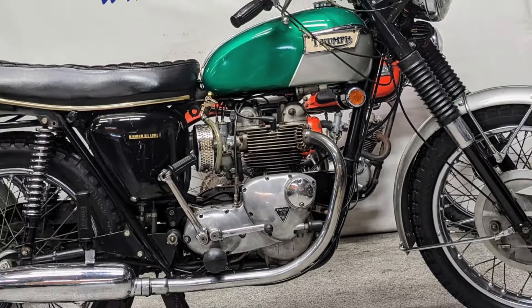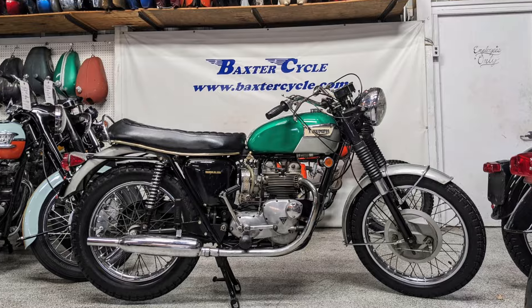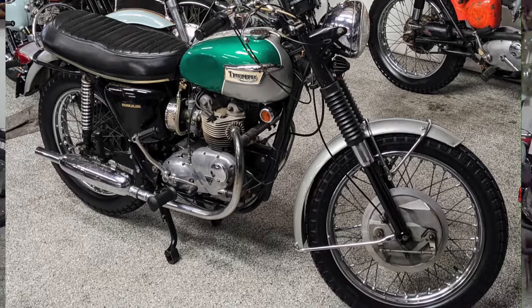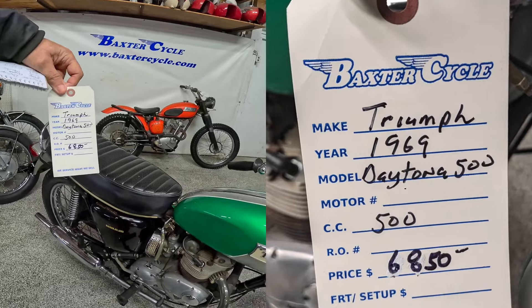Howdy y'all. Fuzzy Biker here in the magic backroom at Baxter Cycle in the mighty Metropolis of Martin, Iowa. Look what we got laid out today. This is an interesting bike. I don't really know a lot about these — I've often dreamt about them and looked at them — but today was the day I thought we'd take a good look at her. It's a 1969, here's the tag right here, Triumph Daytona 500.